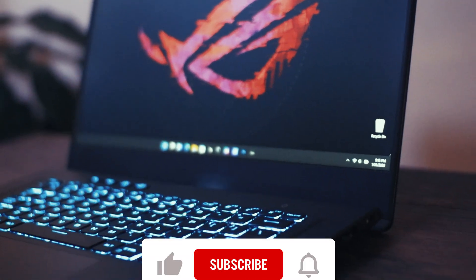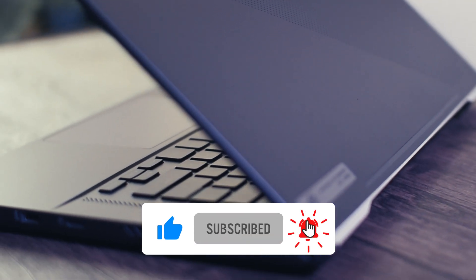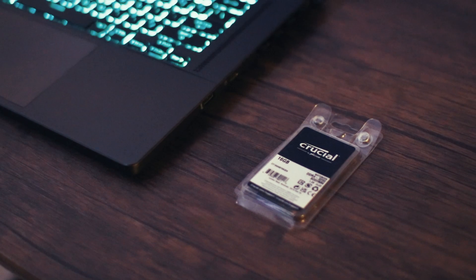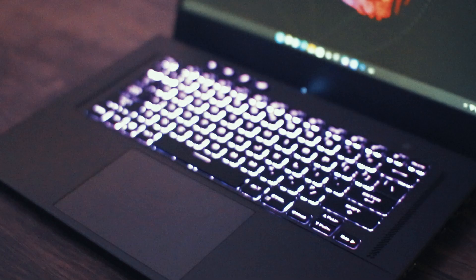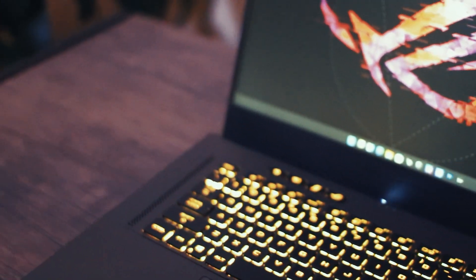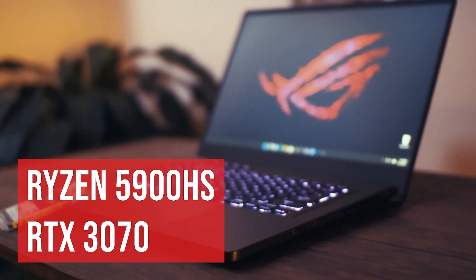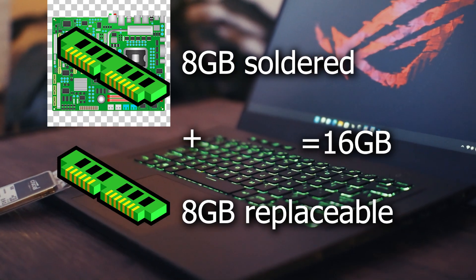One of my biggest goals is to help provide accurate and realistic information to the gaming laptop community. Now let's get started. So here we have the Asus Zephyrus G15. This could apply to any gaming laptop with one stick of memory soldered, but the one I have here is the Ryzen 5900HS model with the NVIDIA RTX 3070 and 16 gigabytes of RAM — that is 8 gigabytes soldered and 8 gigabytes replaceable.